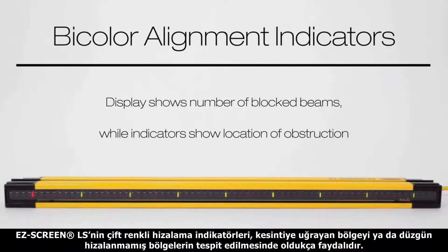The EasyScreen LS has intuitive bicolor alignment indicators to help identify the location of the obstruction of one or more blocked beams and overall alignment.